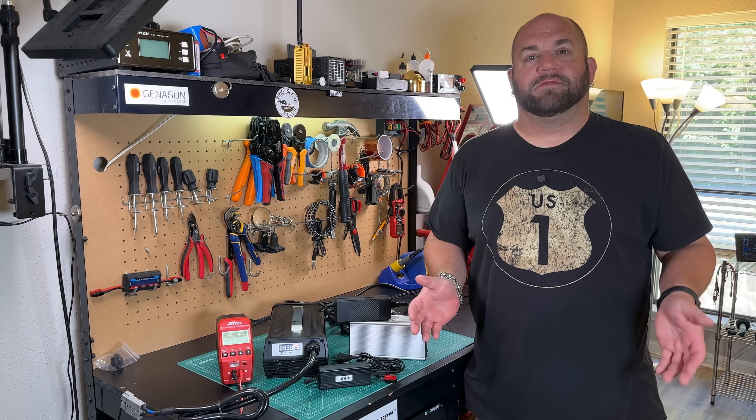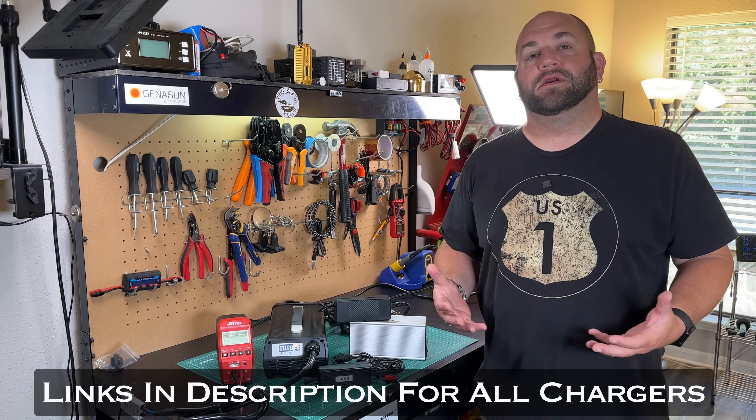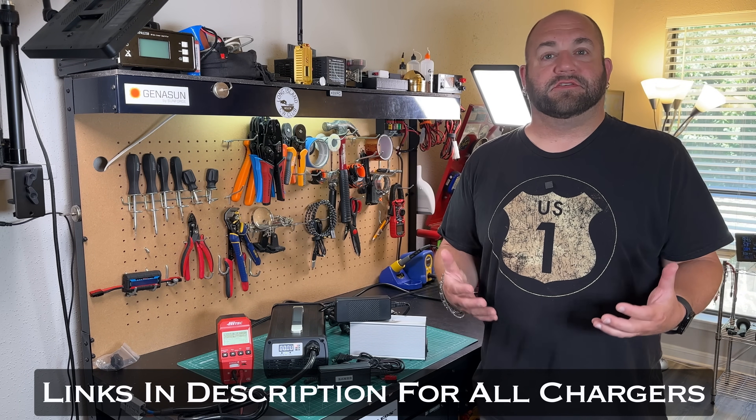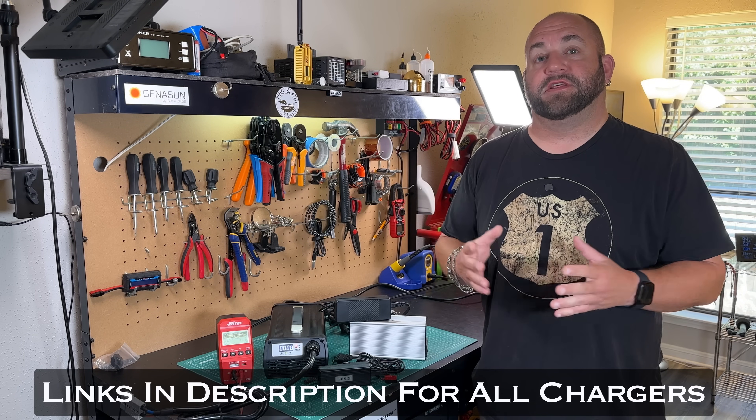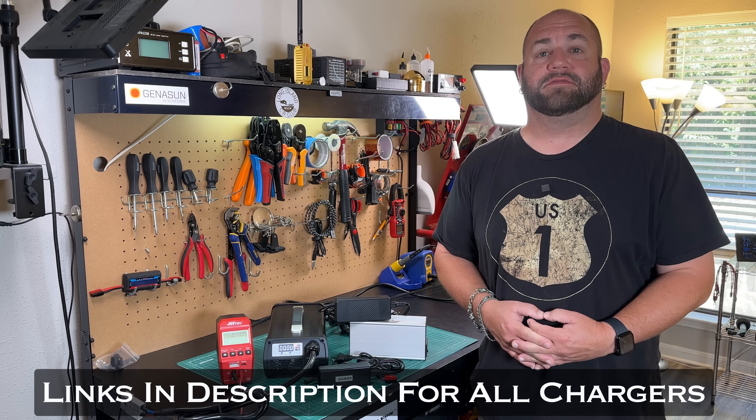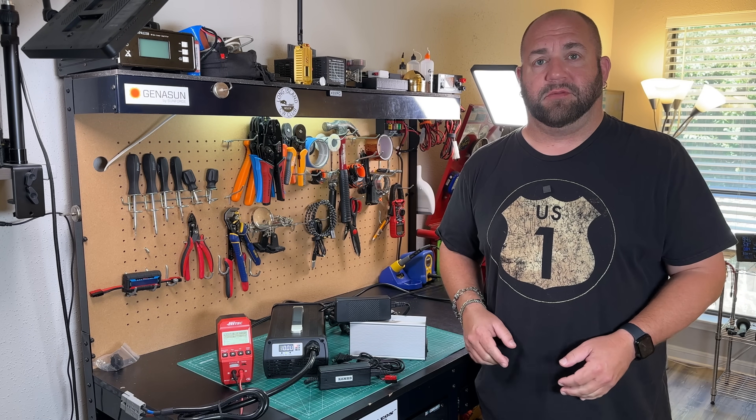So you just got a 12-volt lithium-iron phosphate battery, but now you wonder what charger do you use to charge it? In today's video, I'm going to show you the five chargers that I use most for charging my 12-volt lithium-iron phosphate batteries, this time on Ham Radio 2.